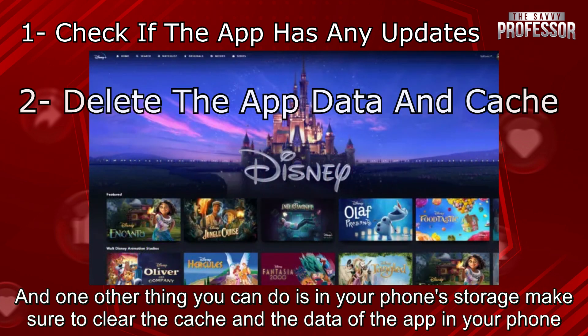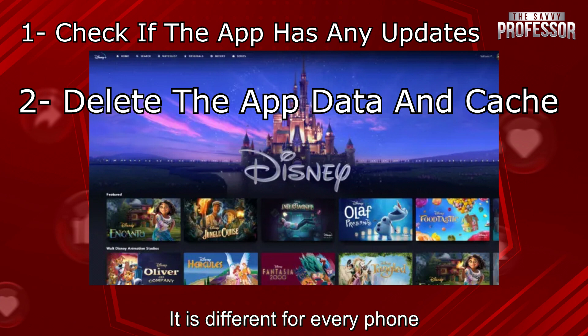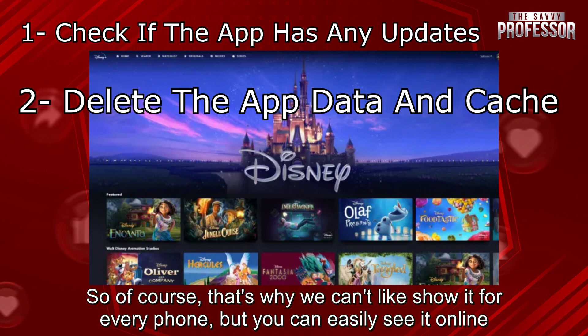One other thing you can do is in your phone's storage, make sure to clear the cache and the data of the app. It is different for every phone, so of course that's why we can't show it for every phone, but you can easily find it online.